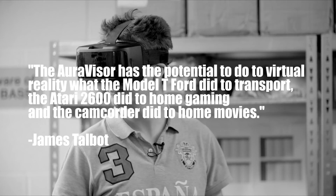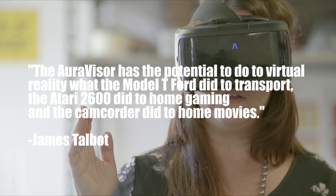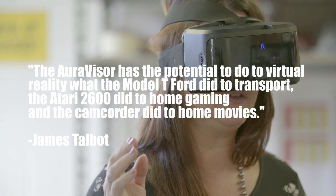What really intrigued me was what James Talbot, the Director of OraVisor, said about their product: 'The OraVisor has the potential to do to virtual reality what the Model T did to transport, what the Atari 2600 did to home gaming, and what the camcorder did to home videos' — bringing technology that seemed beyond the reach of most people to a price point and quality that the vast majority can not just afford but truly enjoy.